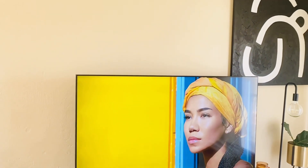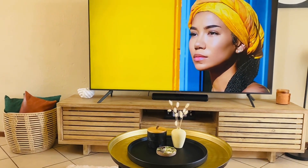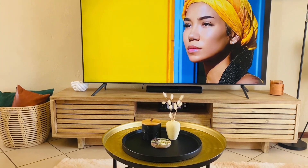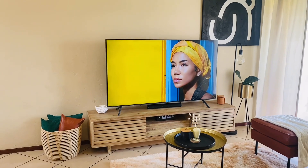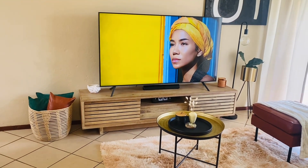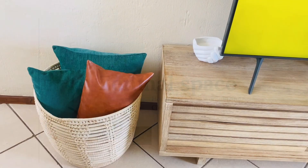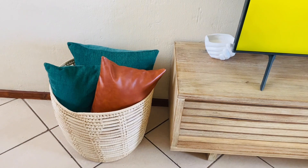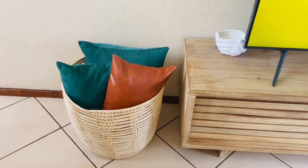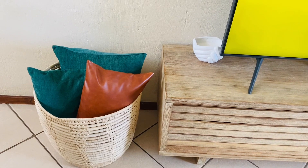Let's get started. The first thing I added was the baskets — I got these from Lemonade, because you might have noticed the space was empty before. Here's what it looked like, and then I added the basket and then the cushions, the green ones I got from Shoot Street.